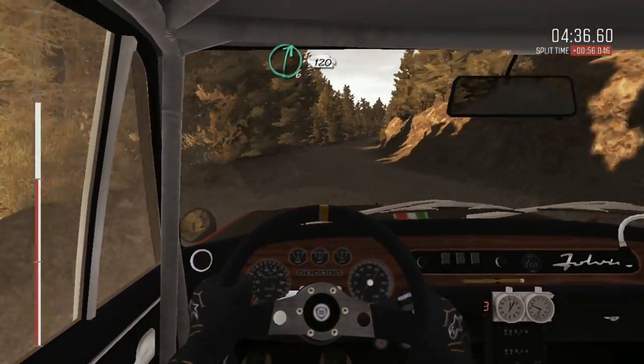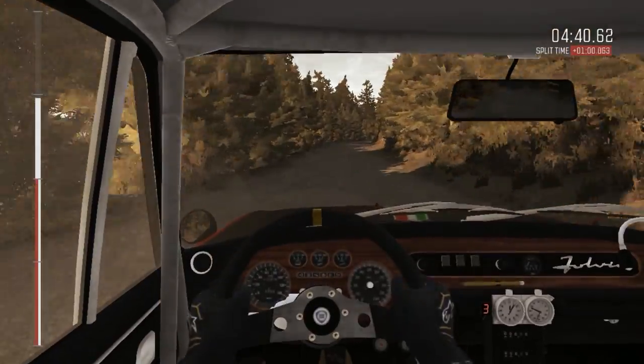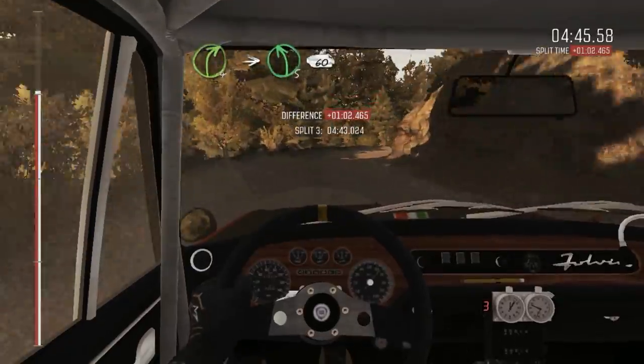Through right 6, 120. With right 6, into right 4, half long, into left 5, 60 crest.